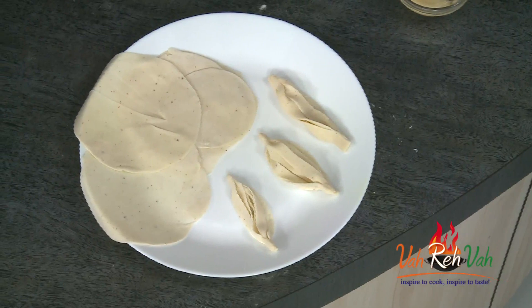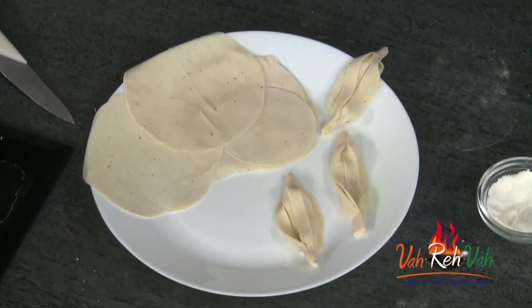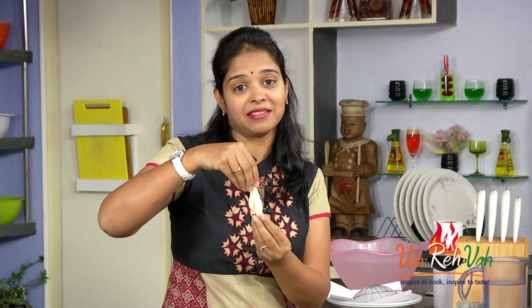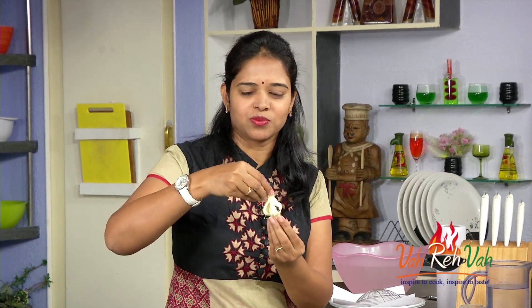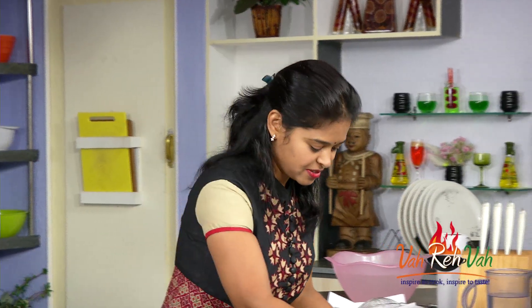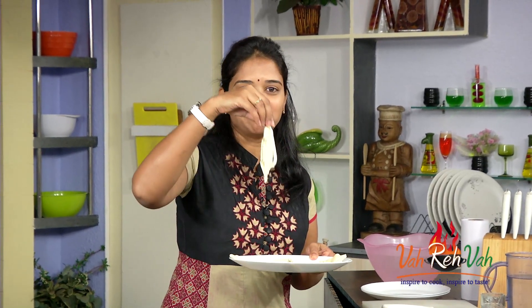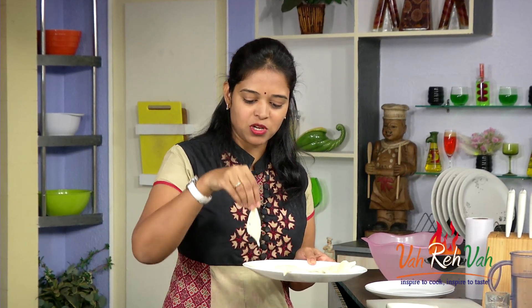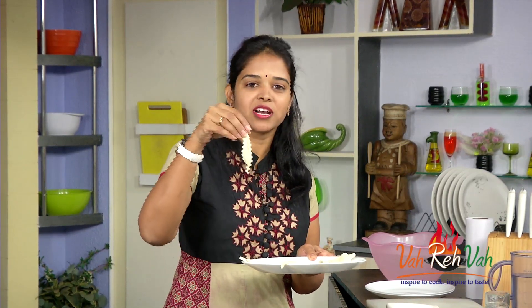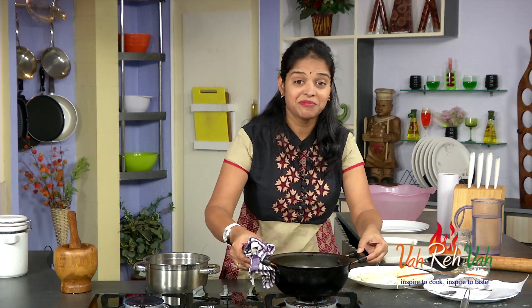These puri chocolates you can store for a couple of days and you can give to your kids — you can also enjoy it. If you want a smaller size, you can make them smaller. Some of my friends told me they make this but they call it as sampangi and gujiyas also. I made a couple of them — if your puri is big, you get a bigger chocolate; if your puris are small, you get small chocolates like this. Here the sugar syrup is also ready. Now we are going to shift to deep frying the oil.